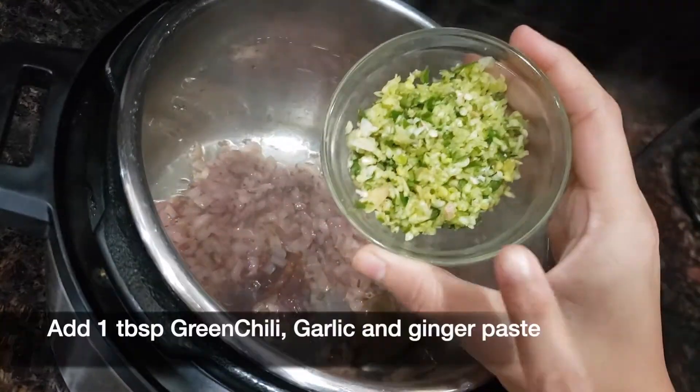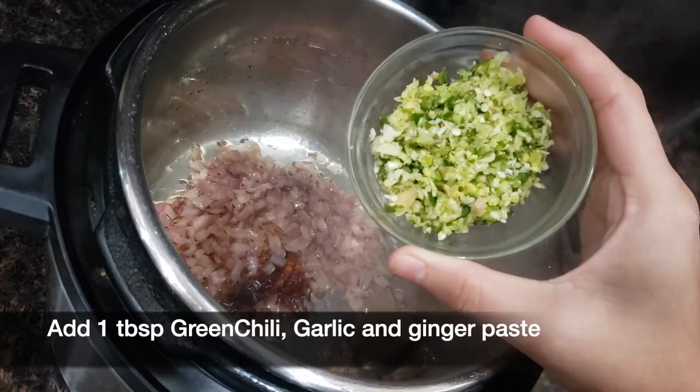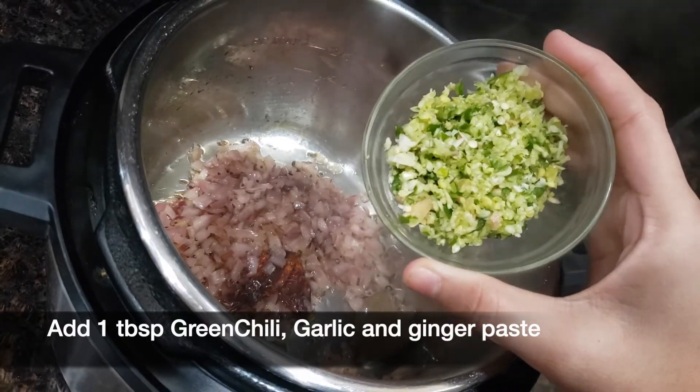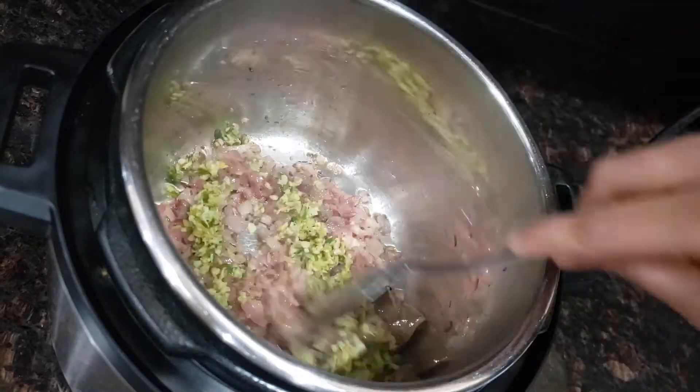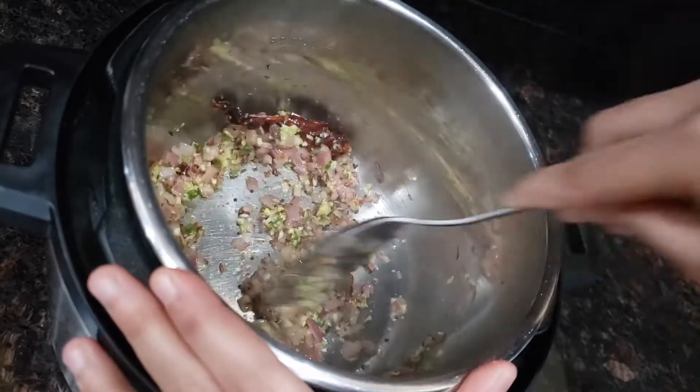Once the onion is cooked well, add one tablespoon of green chili, garlic and ginger paste. For this paste, I use three cloves of garlic, half inch ginger and one green chili that I grind in the mixing jar.